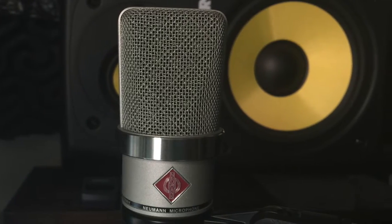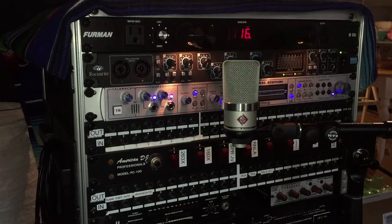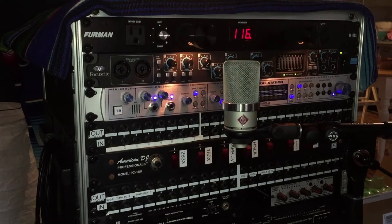Today we're going to be talking about using phantom power with condenser microphones. You really want to be careful when plugging in that new expensive condenser mic. If you don't take care of it, you could harm your mic and even your speakers.